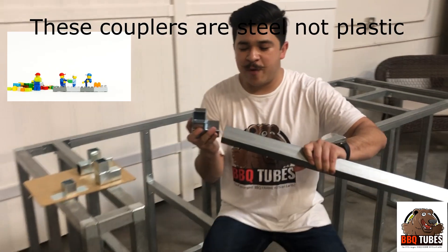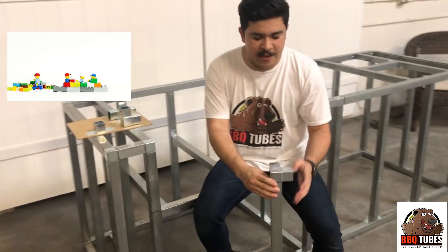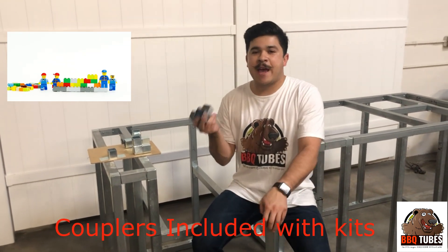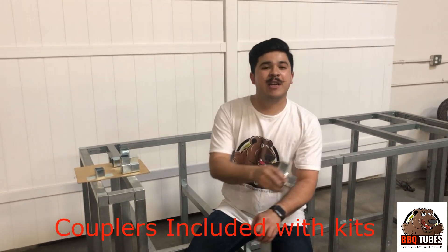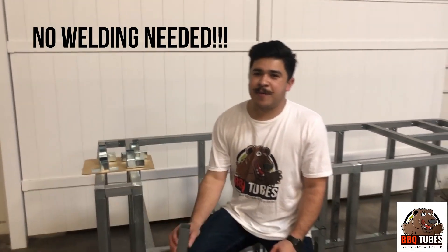These fit perfectly with our tubes and they go together like Lego — there's no easier system than this. You don't have to do cuts for any of your kids, and these are all included with your cutout kits and your modules. We give you the proper amount you'll need for whatever appliance or component you have.